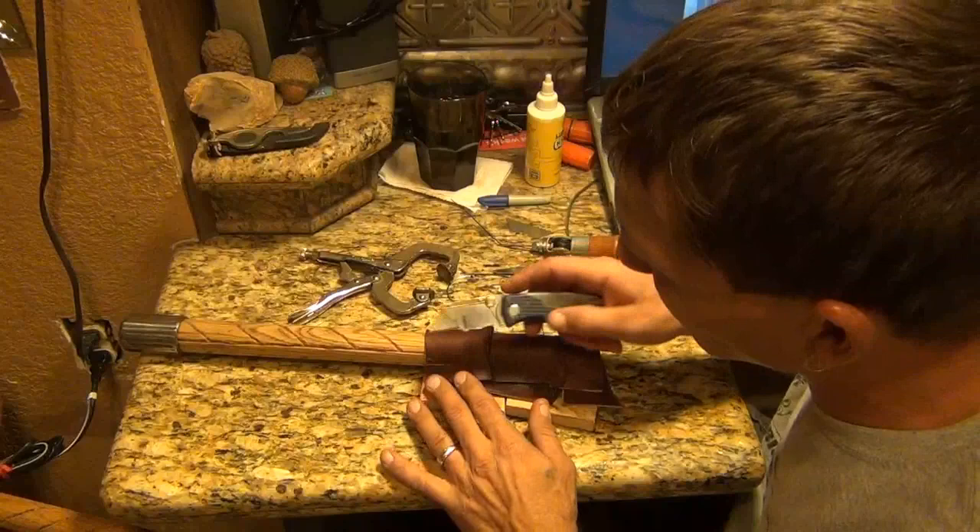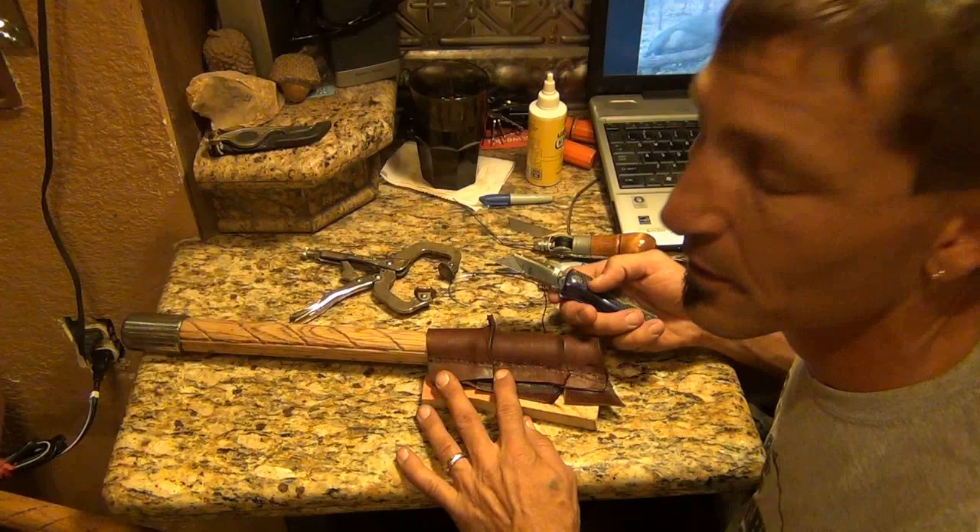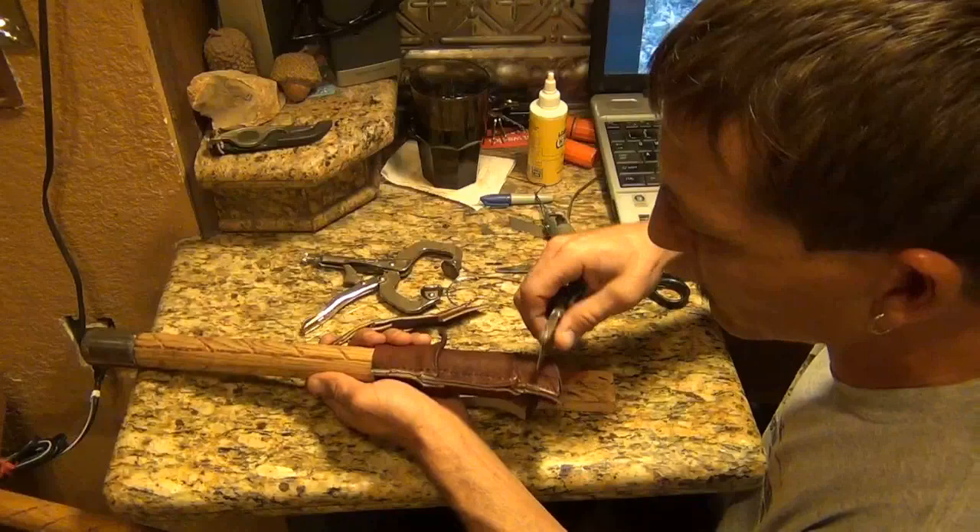All right, now that that's all done, very carefully trim along this edge. You can use a straight edge if you want, but I don't have straight stitches here, so I'm going to freehand it. I've already cut through the other side about halfway. I've got to trim this edge a little bit more.